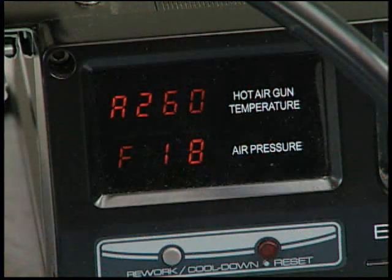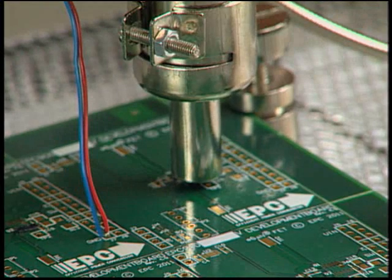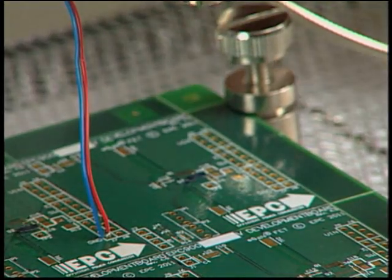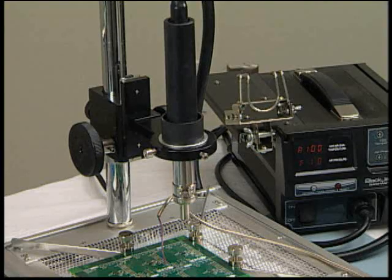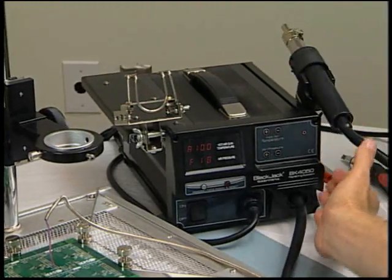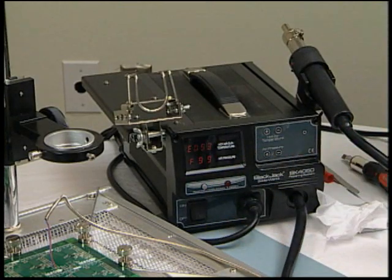Now increase the temperature of the hot air gun to 260 degrees Celsius and after it reaches this temperature, hold the temperature for a minimum of 12 seconds and a maximum of 15 seconds. Check the alignment of the die for shifting throughout this operation. Following the 12 seconds at 260 degrees Celsius, raise the hot air gun slowly and then remove it from the fixture. Always point the hot air gun away from the board. The hot air gun can be returned to its own holder away from the PCB at this time.